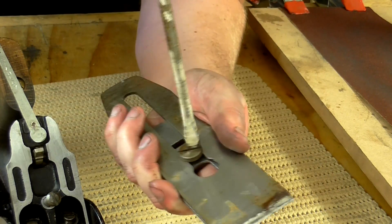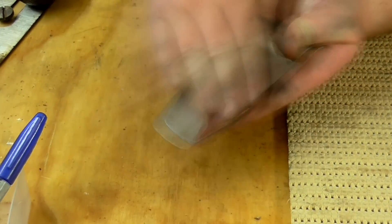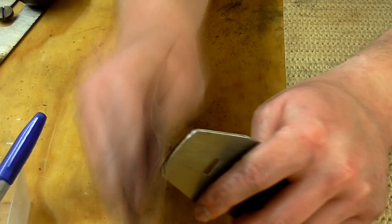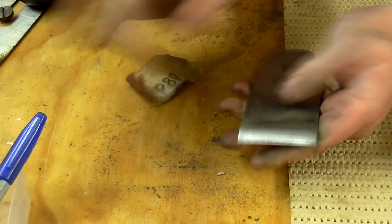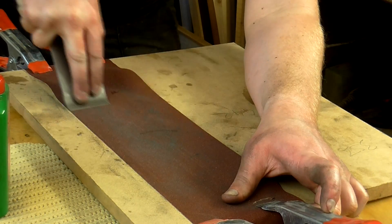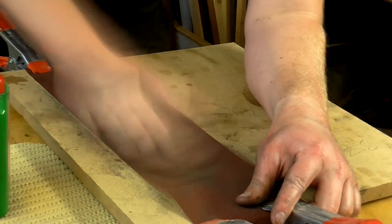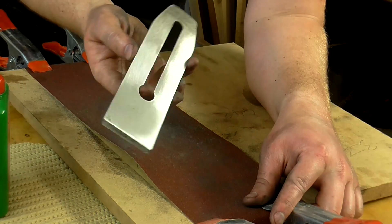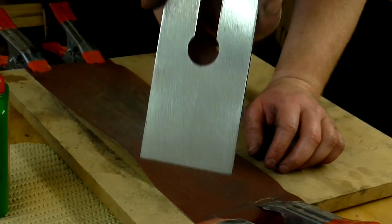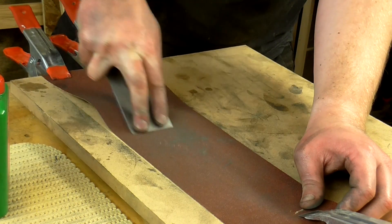Next I needed to clean up the rust from the cap iron. Again I used 80 grit abrasive paper for this. Then I needed to clean up the rust from the cutting iron. I cleaned up the bevel too — this was just to remove the rust rather than sharpen it.